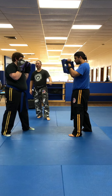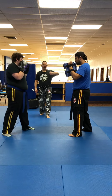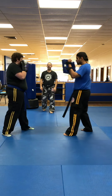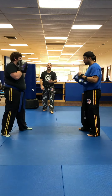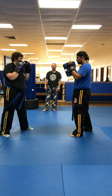Combo three has a left hook inserted — jab, right straight, left hook. Notice that Senpai Gabby has her elbow up, thumb on top, and she's rotating her front foot. Combo four, you're just going to add another right straight, and then she returns back to position.